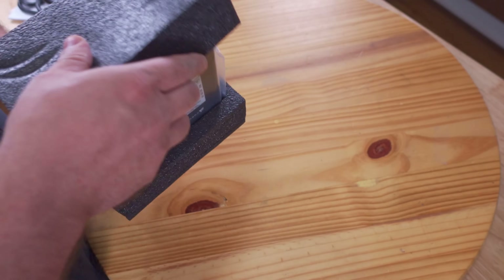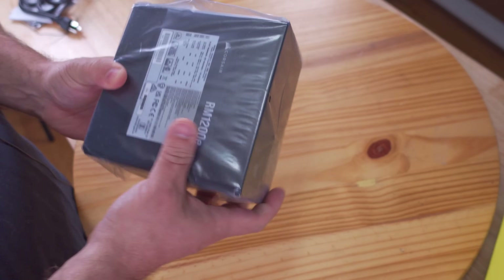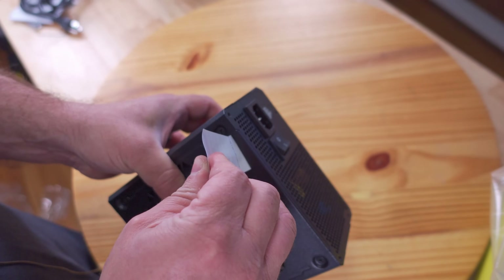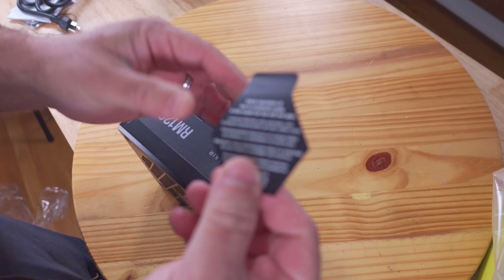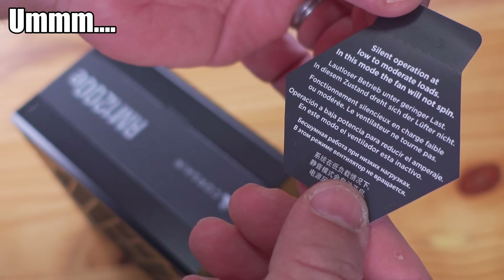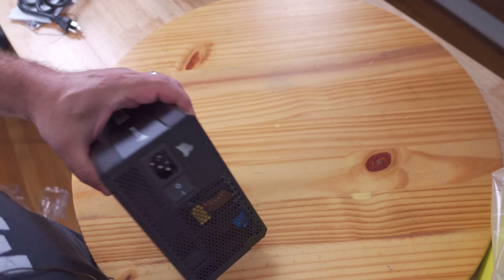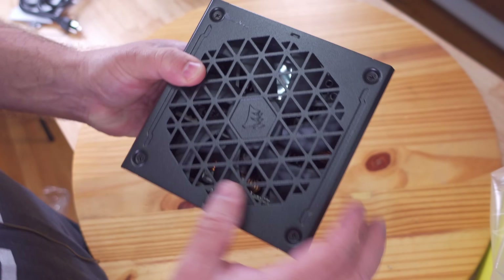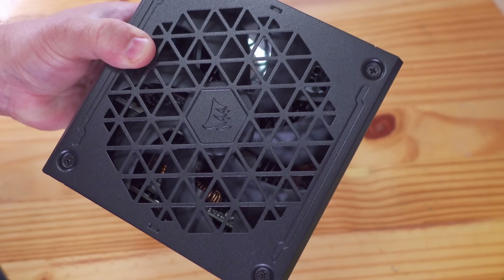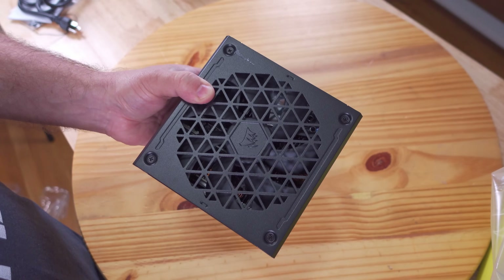The power cable is nice and thick and it is five feet long. Then we have the power supply itself. On here there's a sticker that says 'silent operation at moderate loads' — in this mode the fan will not spin. This does have the zero RPM mode, so when it's not too hot it slows down or shuts off so it doesn't generate as much noise.